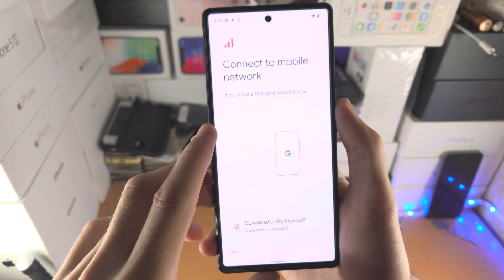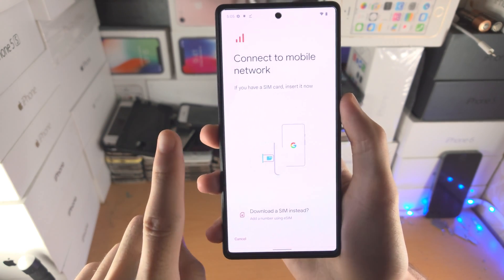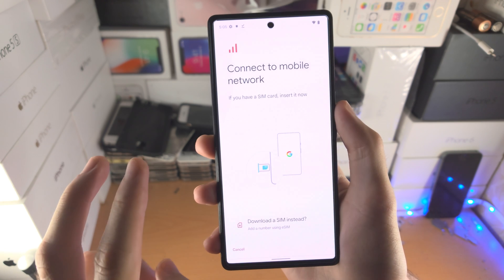You're going to see SIMs at the network. And before I proceed, keep in mind you can only have one eSIM on Google Pixel 6. If you already have one eSIM, you will need to use a physical SIM in order to get dual SIM.